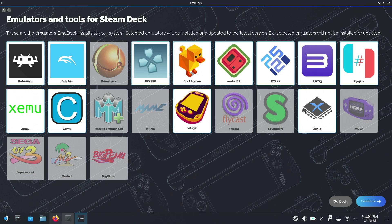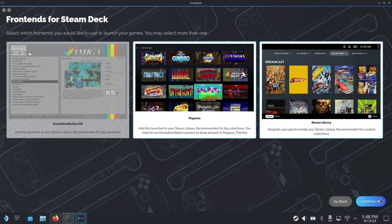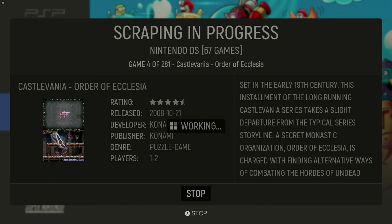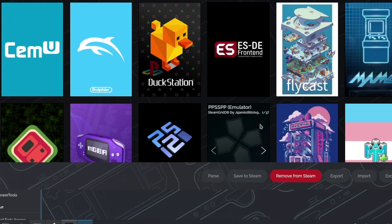Both of these features follow a consolidation trend I've noticed throughout the entire EmuDeck experience. They've very precisely laid out almost every feature you would need to have a clean emulation setup on the Steam Deck directly into the interface, meaning if you ever need to rethink how everything's organized or how you want your ROMs presented, the tools to do so are right there — including probably the most important piece: Steam ROM Manager.